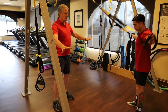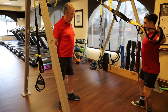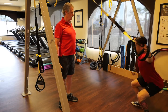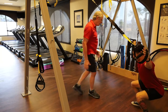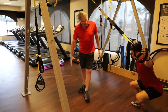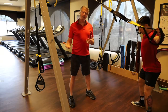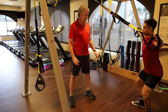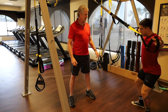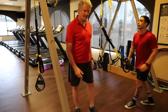Juan grabs the handles by his thumbs, walks all the way in so he's fully activated, then goes down into the squat. You can see how much the back activates — it puts the body in a nice squat pattern and works the back and legs at the same time. Do two or three sets of 12.